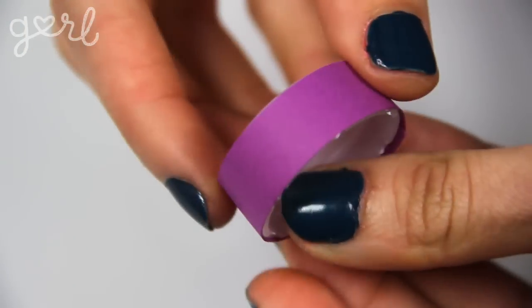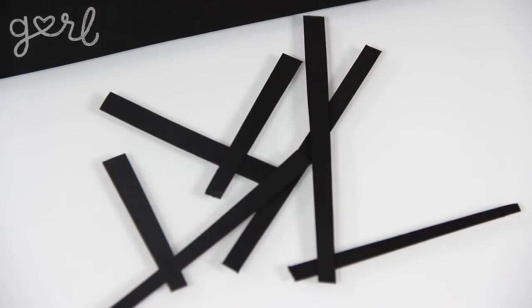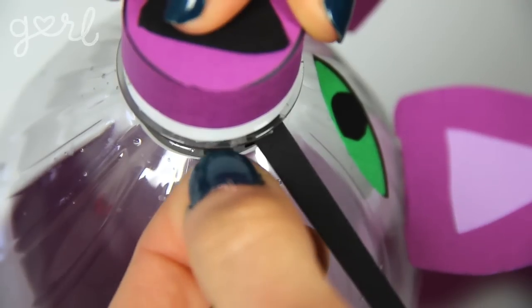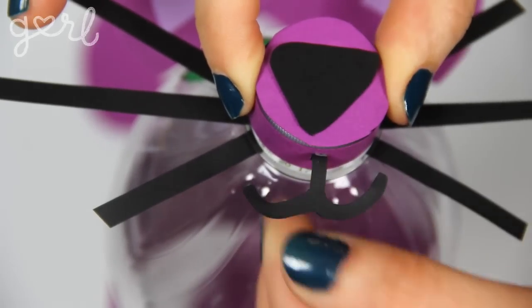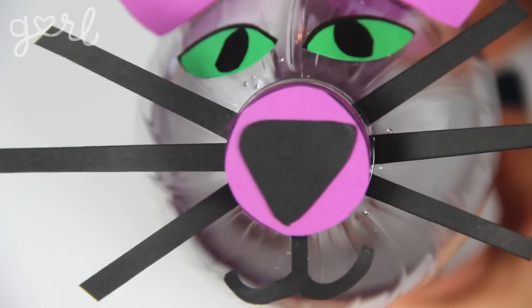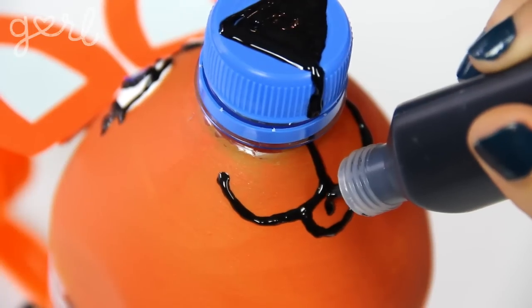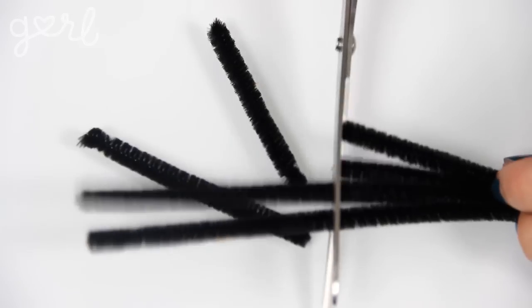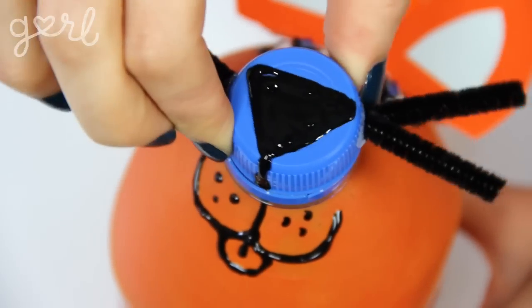Step four. Now's the time to make your bank animal's nose and mouth. Since I've used cardstock for the body, tail, eyes, and ears, I continued the trend by wrapping cardstock around my bottle cap, then attaching a cut-out nose to the lid's center. I cut cardstock into thin strips and attached them behind the nose with double-sided tape to form whiskers, then cut out a mouth and attached it underneath. Alternatively, I used puffy paint for the nose and mouth, and cut pipe cleaner for whiskers. Your animal face is complete.